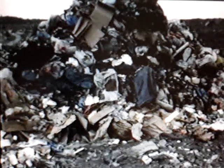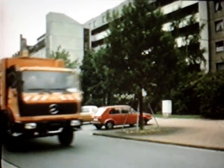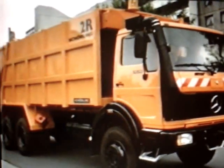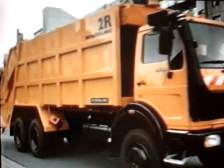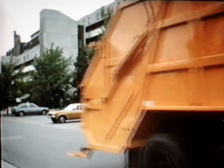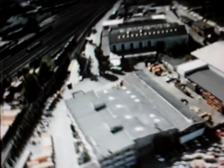Shirling refuse compactors do their work reliably all over the world. The 2r in particular has proved itself for years in daily application, taking its firm place in municipal and private refuse removal operations. Below us is the main factory of the Shirling company in Hanover — behind us over 65 years of experience constructing municipal vehicles, and in front of us, the aim: to continually develop our products and maintain high quality. That, along with acknowledged high customer service, has made Shirling one of the most important producers of municipal vehicles — and that's how it's going to remain. Many thanks for your attention.